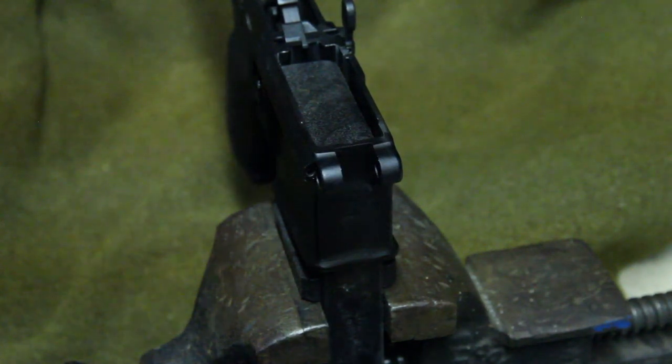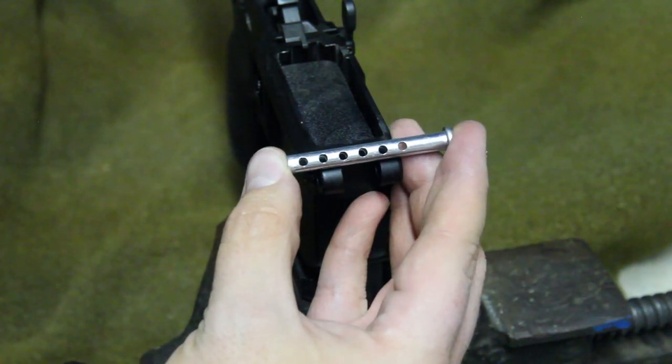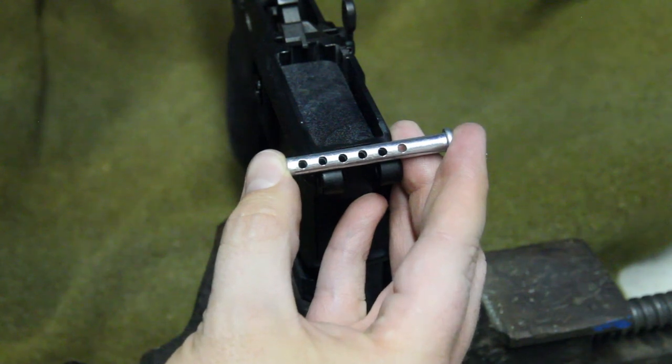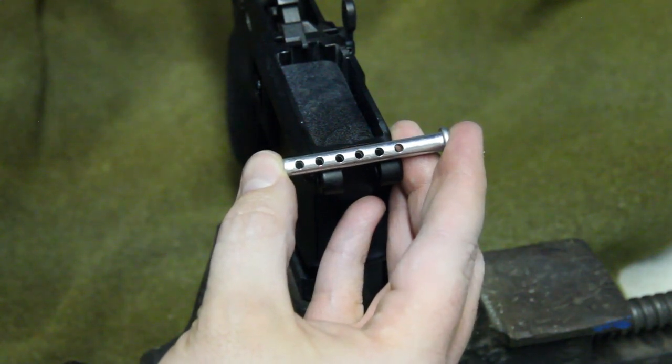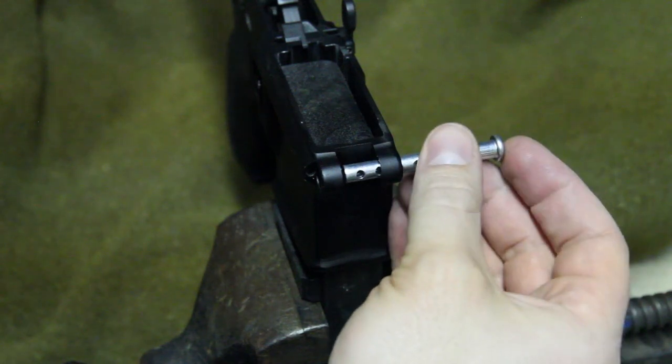This is the follow-up to my blog post on installing a front takedown pin. I'm going to do it with a tool to make it much easier — a tool that's easy to buy at the hardware store. It's a clevis pin, basically just a pin with holes in it. This one's a quarter inch, which is the same diameter as takedown pins, so it's a nice easy fit.